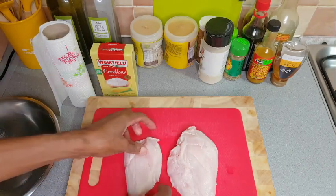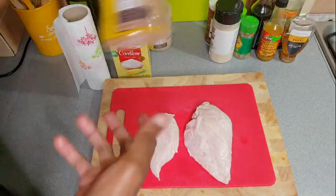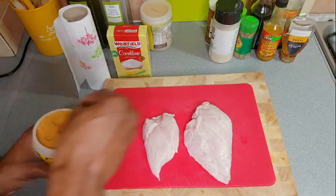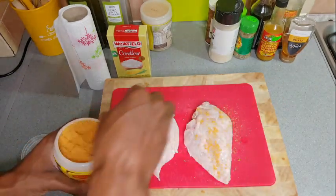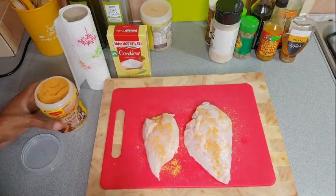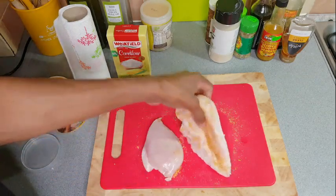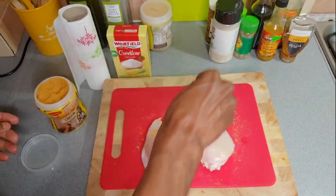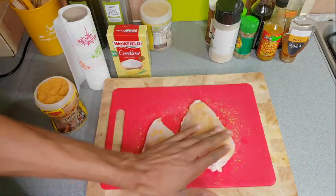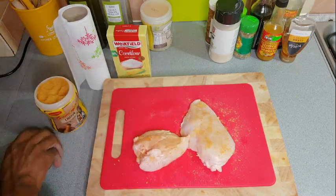Here I'm just patting the chicken down, drying it — it was washed already — and I'm just preparing it for seasoning. I'll be using some chicken Maggi seasoning, a couple of all-purpose seasoning, some onion powder, garlic, and ginger. You'll see throughout the video the things that I use.